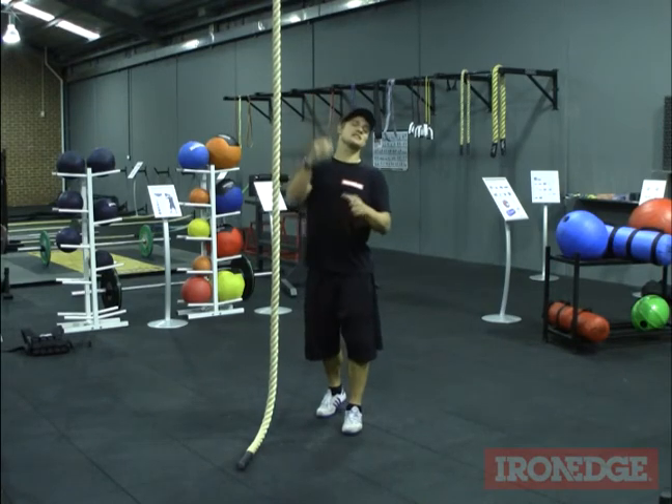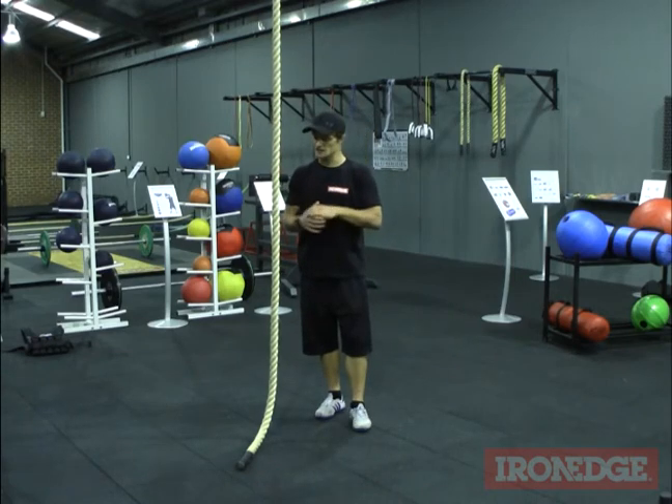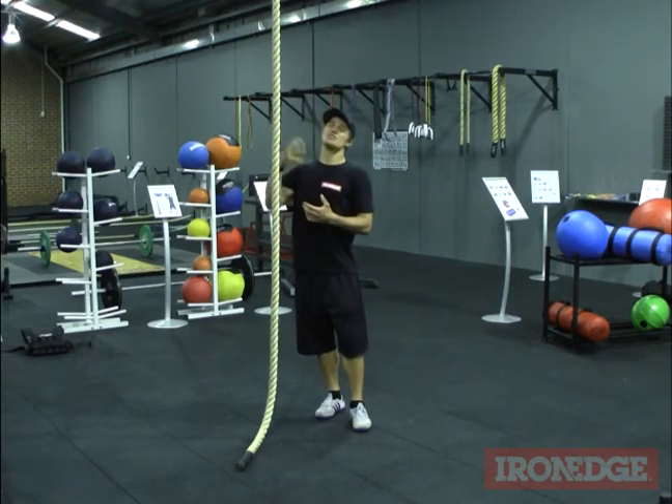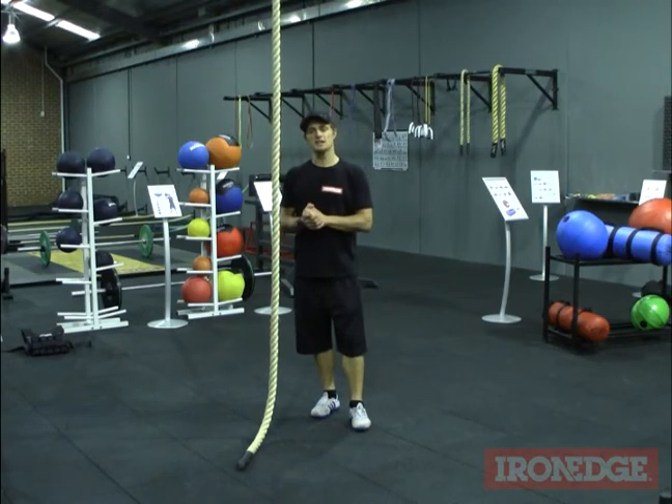Not to mention, you get an agility band so you can do a whole bunch of agility band exercises as well. So it's a great pack and you don't just have to use it as a climbing aid. For more information about the Band Rope Climb Pack, don't forget to check out ironedge.com.